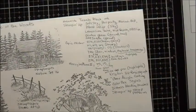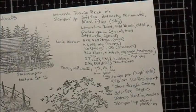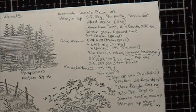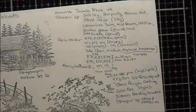Here are the different inks and markers that were used and some of the other supplies. You can pause the video to look these over. I'll also try to remember to put it in the comments of the YouTube video.